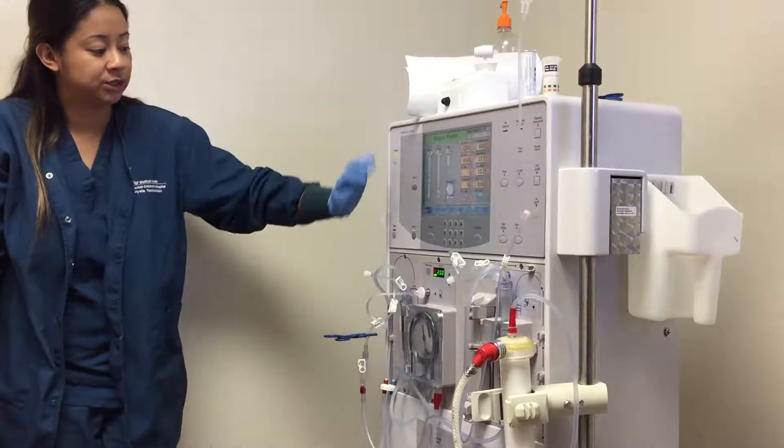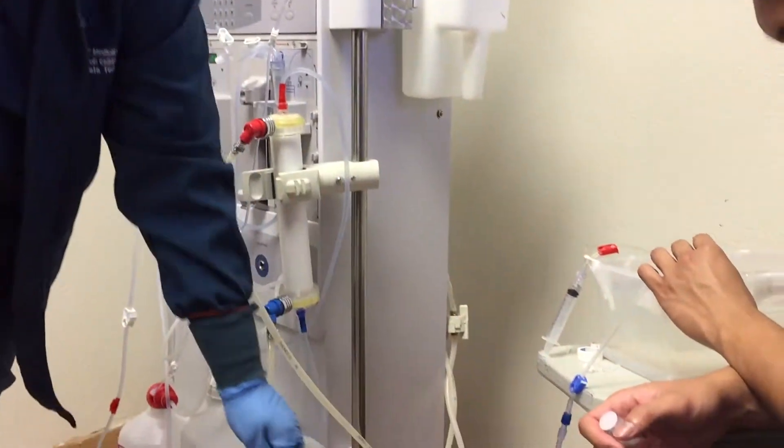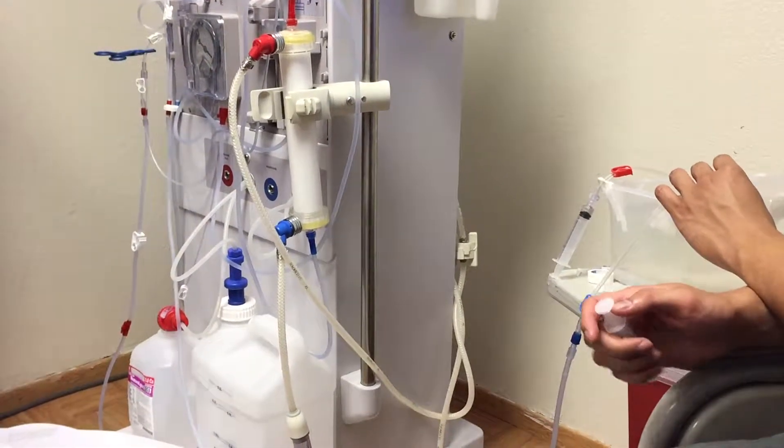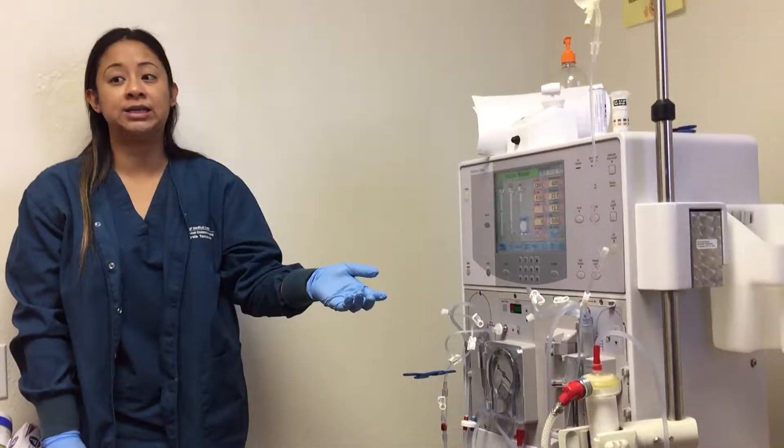And then once that's done, stop your blood pump and then disconnect your venous line. And that's when you can do your sitting blood pressure, standing blood pressure, and then you're going to remove your lines after.